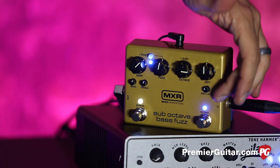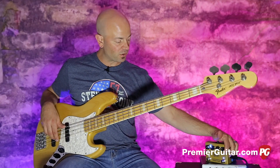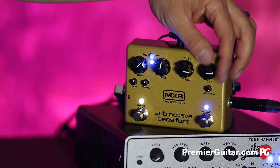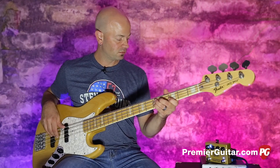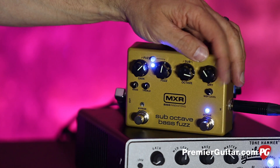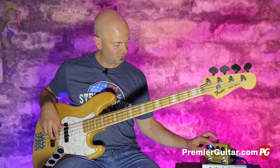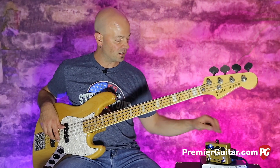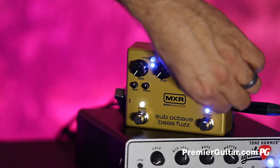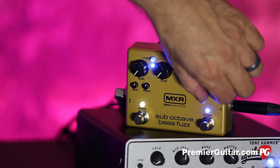Down here you've got the blend and we've also got this mid control. We can pull it all the way back and darken it up, or brighten it up a little bit. I'm putting in more of my original signal. When you pull this all the way back you just get the sub. And that's my original signal being blended in. You can hear how dark that gets — really dark when that mid's pulled down.